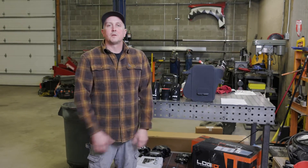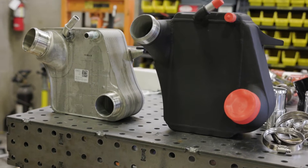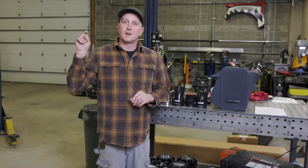Hey, I'm Dave. Welcome back into the shop at Diesel Power Products. Today we're going to install a PPE water-to-air intercooler on a 2011 and up Super Duty Ford. Ours is an F-250 with a 6.7 high-output diesel.